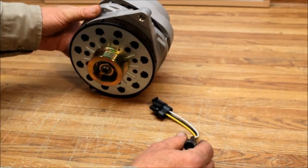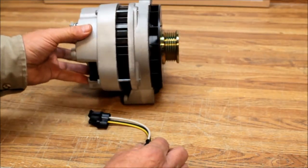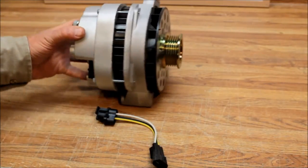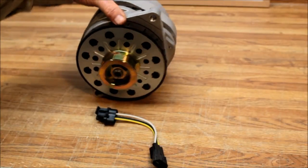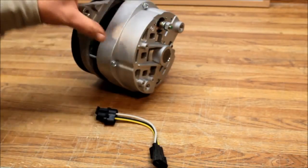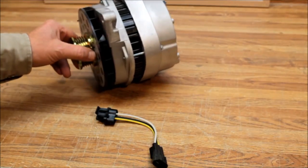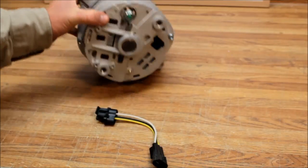This alternator can go into the 22RE motor as well — this one is going into the 95 six-cylinder, but they're pretty much the same thing. On the 22RE, the dual rectifier — the secondary rectifier that sticks out in the back — may run into the exhaust or motor mount, so you may not be able to use that configuration.